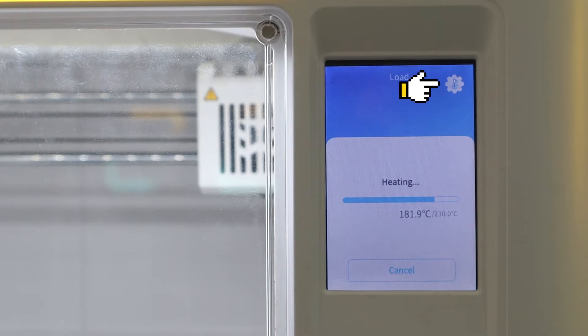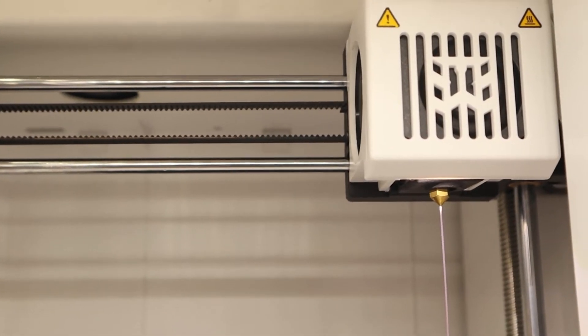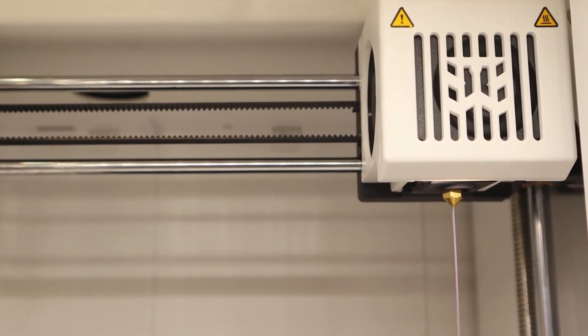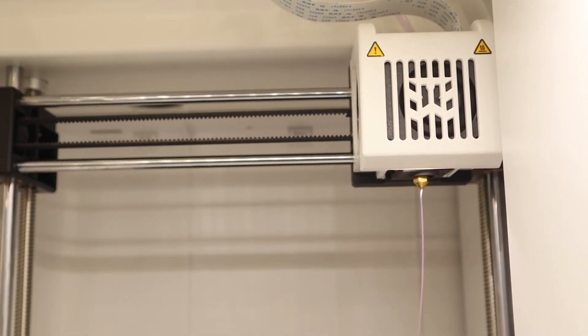You can also adjust the temperature by clicking the button at the top right corner. When the nozzle reaches the target temperature, the filament will be loaded automatically. Now the XMAKER 3D printer is ready — go and start your creative 3D printing journey.